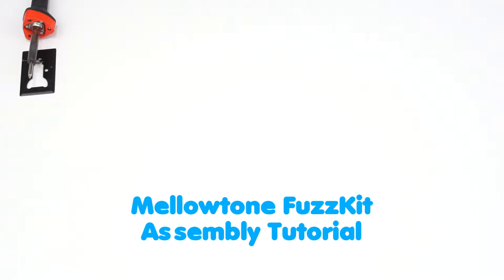Today we are going to be assembling the Melotone fuzz kit, and I'm going to be showing you how to do that as simply as possible.